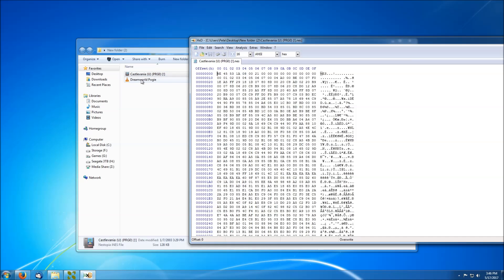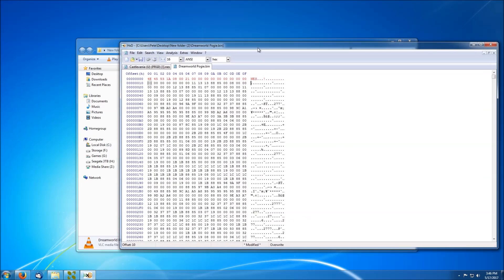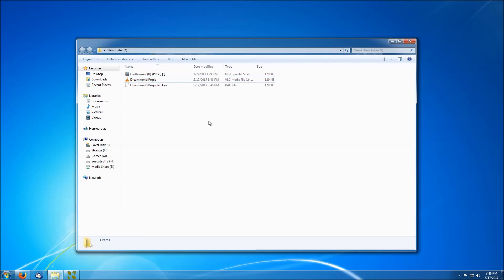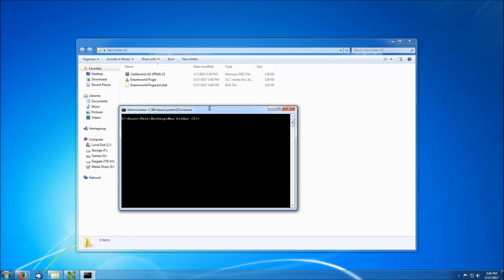I'll go ahead and load them both up in a hex editor. Now I'm not sure what the mirroring is for Dream World Pogian — Castlevania, I'm not sure if it's the same. But we can always fix that later if they're not. And I've got to change that .bin to a .nes.